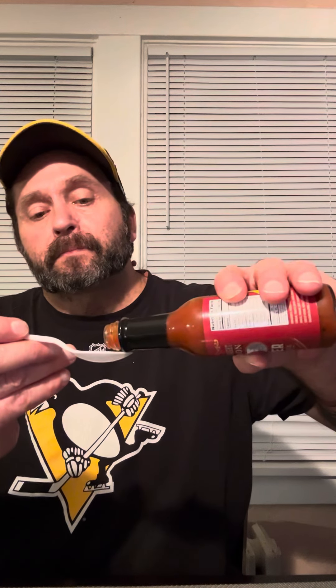You can definitely smell the bourbon flavor. Kind of got like an almost like a real light running cocktail sauce kind of texture. But man, smells delicious.